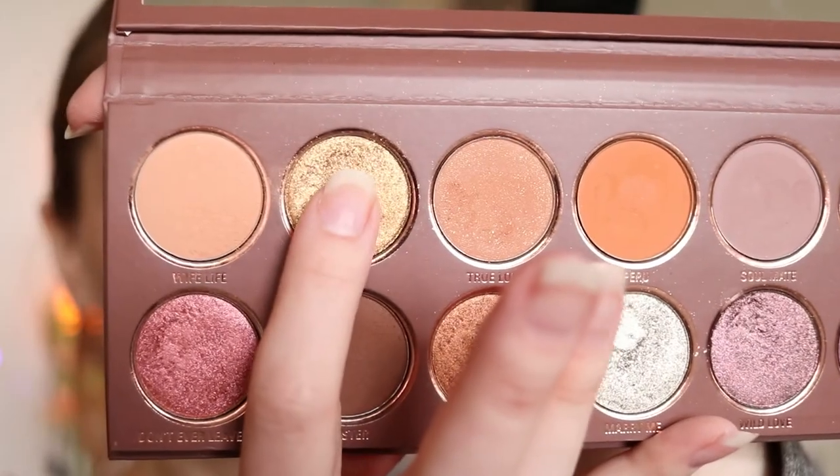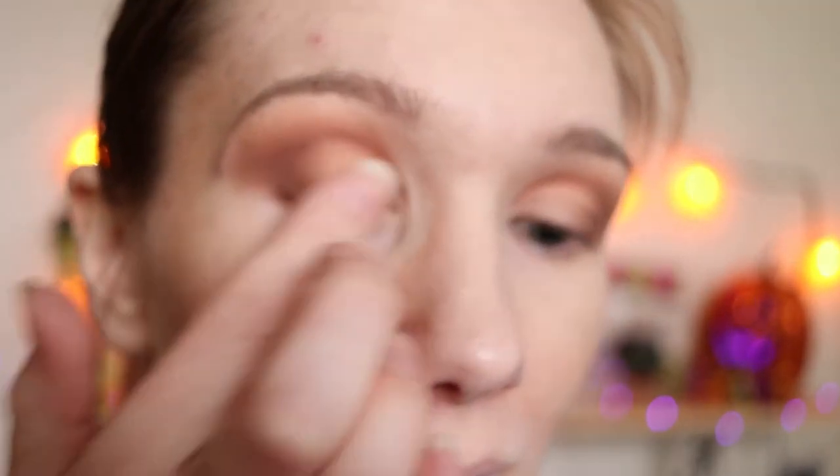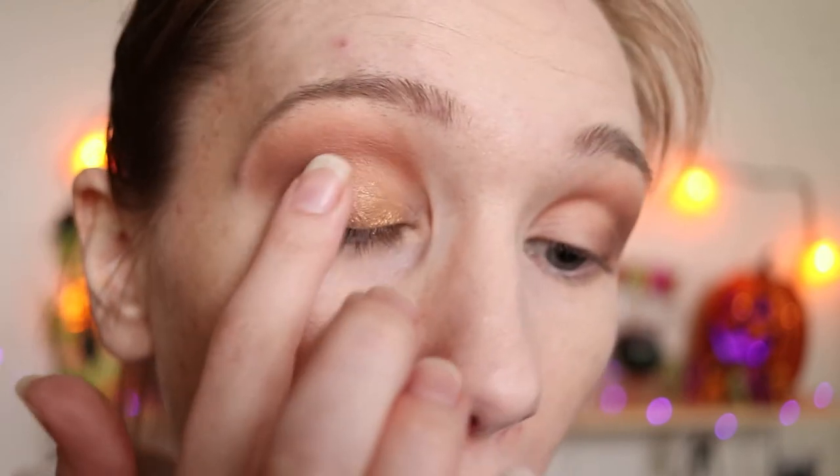I'm just taking my finger and going into Loyal. I'm going to apply this to my eyelid, blending it at the top of my crease. I'm just taking a little bit — not applying too much — trying to disperse this as much as I can, blending it up.